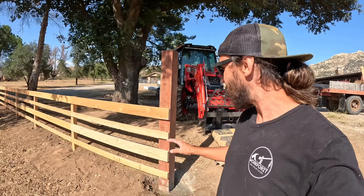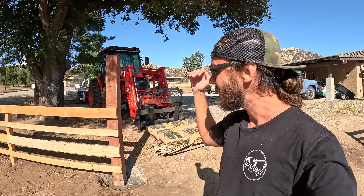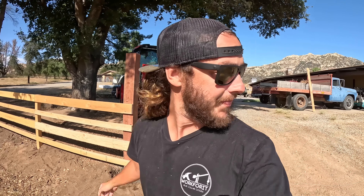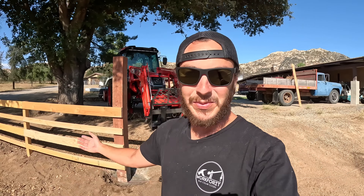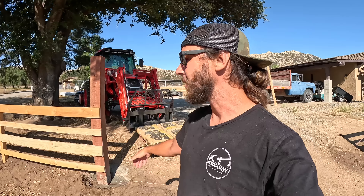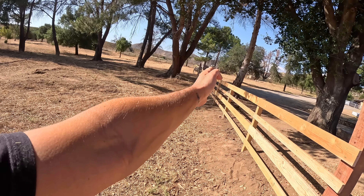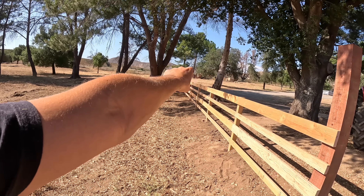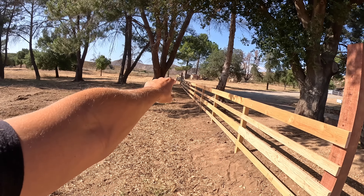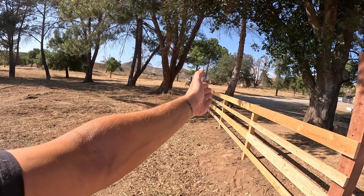This section of the fence is done. We still need to trim the six by six posts — we left all of them long because I'm not sure of the gate height. There are certain areas where the hinge side might need to be a little bit taller, so we're leaving them long until we actually get our gates and figure things out. We've got Big Waltz over there — he likes this side of the fence because it's kind of sandy. Hopefully he takes to laying down on this side, because he won't be able to lay on that side anymore.